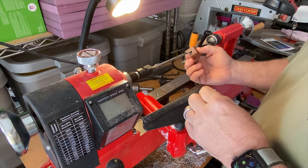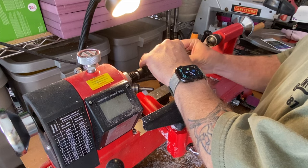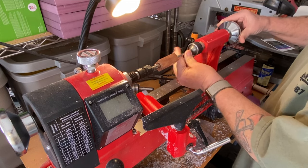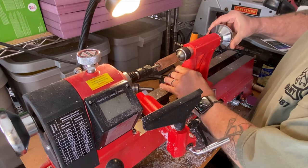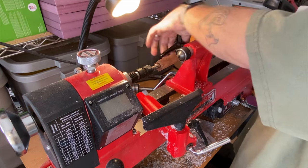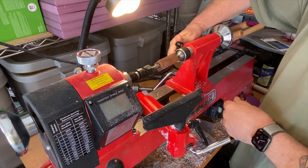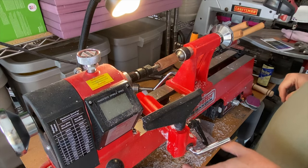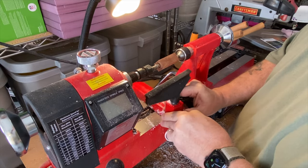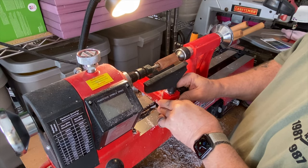With the pen blank and the bushings for the kit I'm using, I can mount everything onto a pen mandrel. I use a mandrel saver in the tail stock, so all I have to do is slide the stock up, lock it in place, then tighten it all down. With everything locked down, I'll position my tool rest, check for clearance, and now I can get turning.